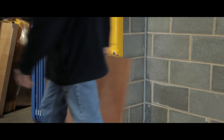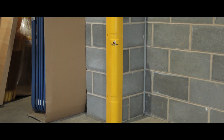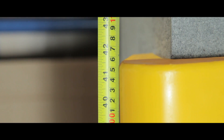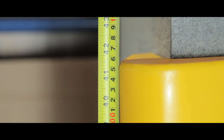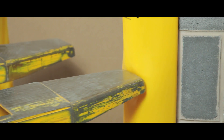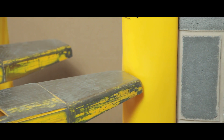Designed to protect both your building and machinery, the bright yellow finish also helps prevent collision occurring. Each unit is 1070mm high and can be fixed at any height. Its flexible material retains its shape after impact and is easy to install.